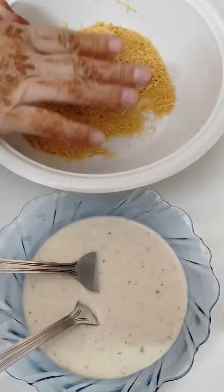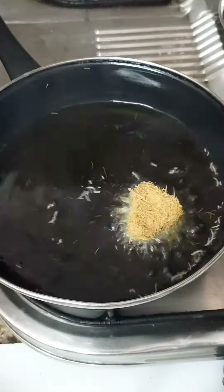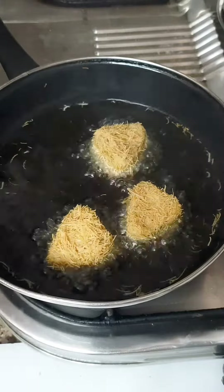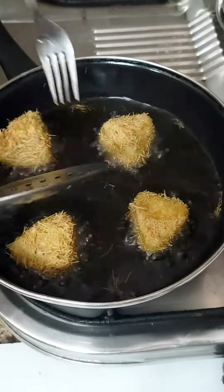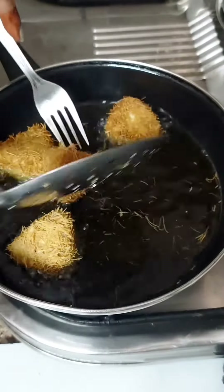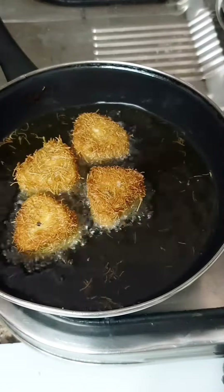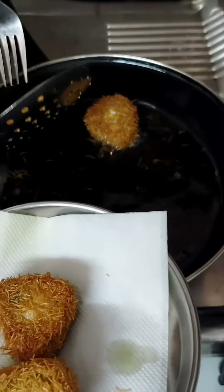Then we have to fry it. If you like this video, please like it and subscribe to the channel. Tell me in the comments which recipes you want me to make, and if you tried a new recipe, let me know how it tasted.